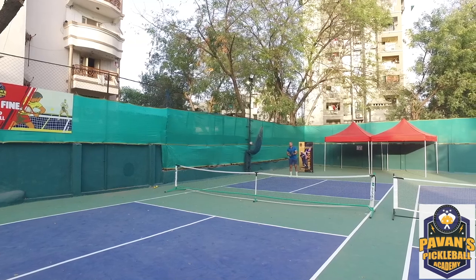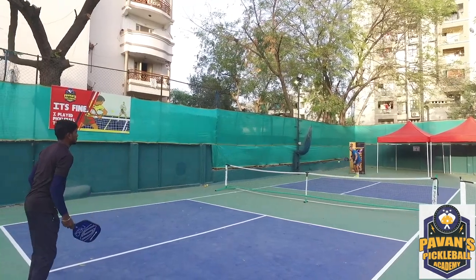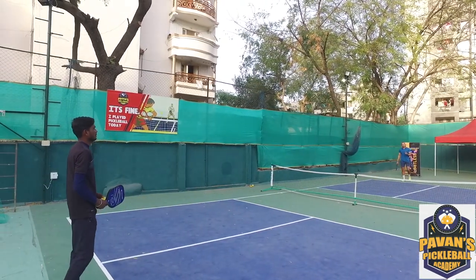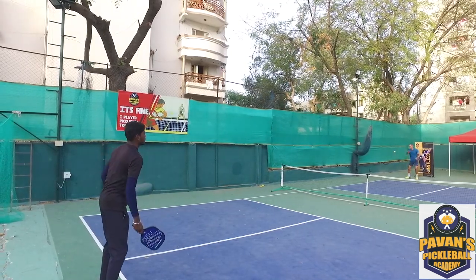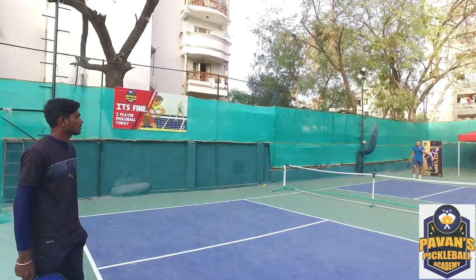For the return of serve, your hands are parallel and you're ready. Move your feet — your job is to always keep the ball in front of you. Give a deep return, and that's the right way to return the ball. Let's break it down.